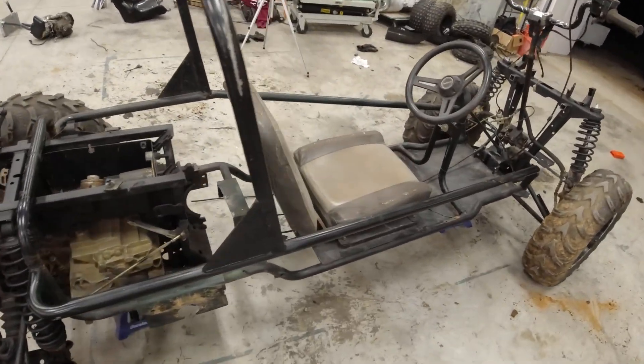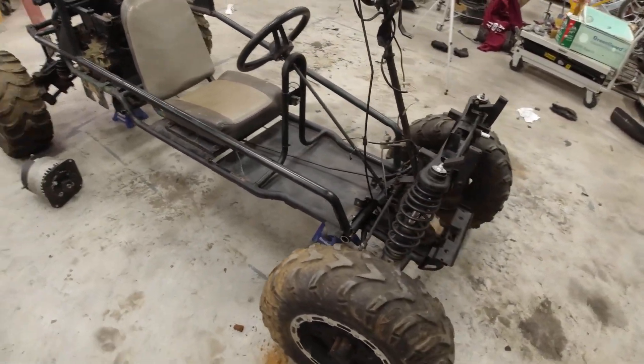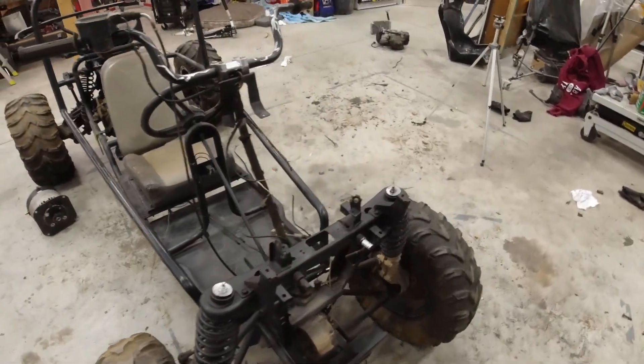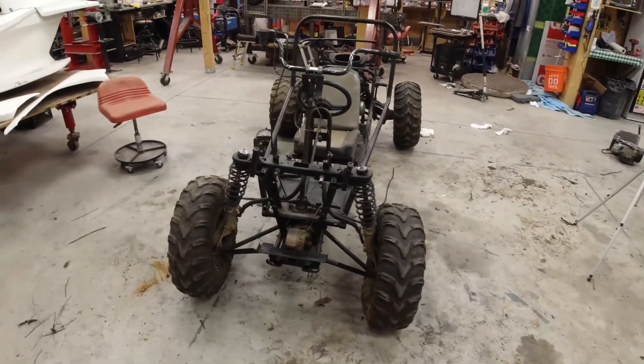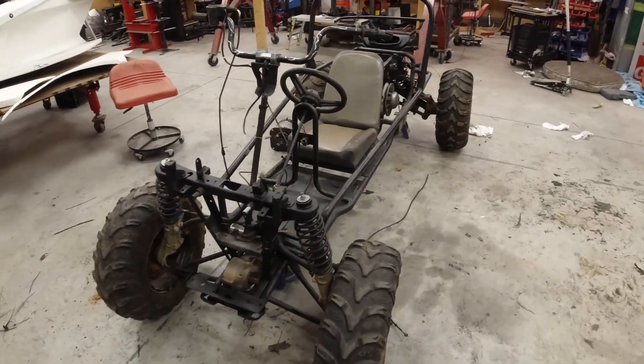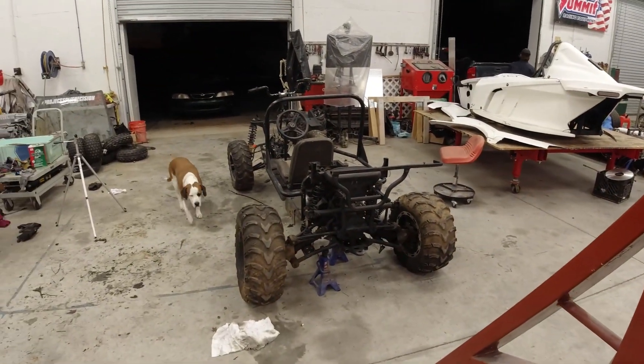In the next video I'm actually going to finalize the frame fitment and go from there. If you enjoy this content, please don't forget to like, subscribe, and hit that bell notification so you don't miss my next steps on this — because I think I am on the same level as Brian now! I'll see you guys in the next video.